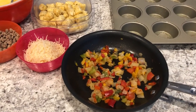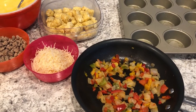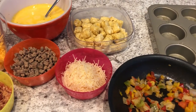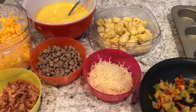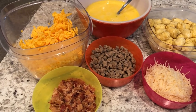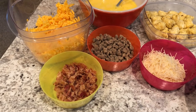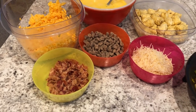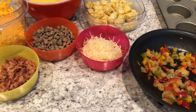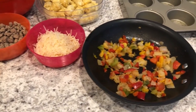Hey guys, welcome back to our channel. My name is Andrea with Foodimentary, adventures in food. I am here today with a quick recipe for loaded omelet muffins. I'll make sure to leave the recipe in the description box. If you enjoyed this video, please make sure to give us a thumbs up, and if you haven't subscribed to our channel, please make sure that you do so.